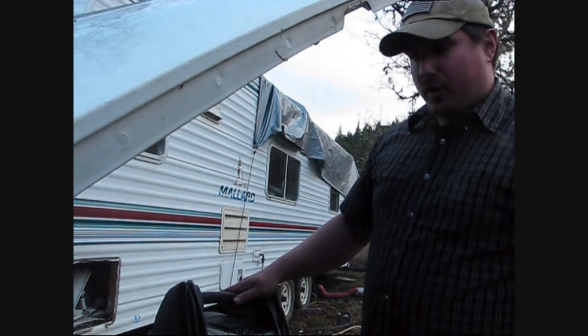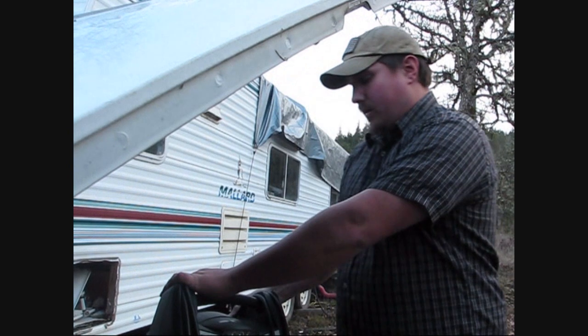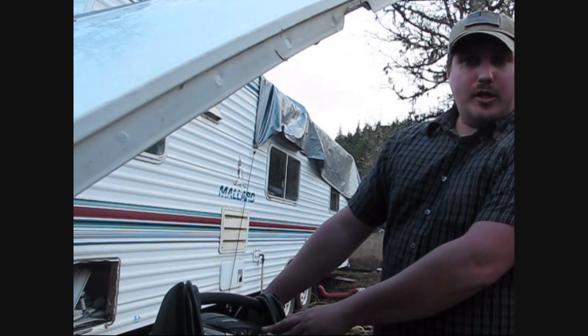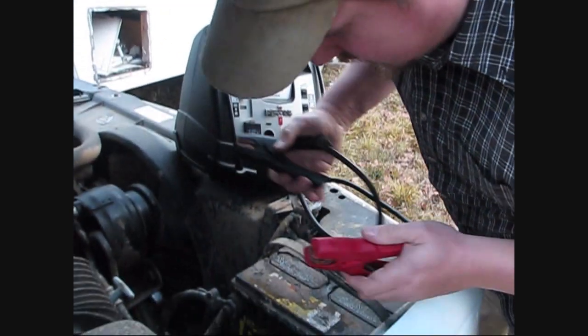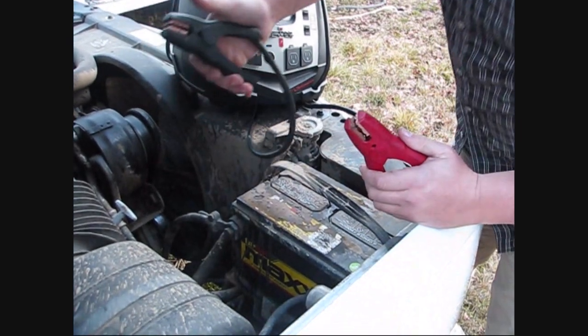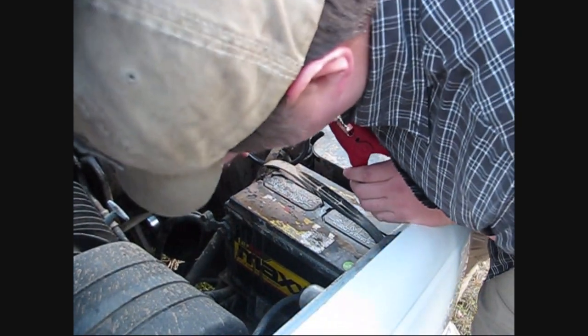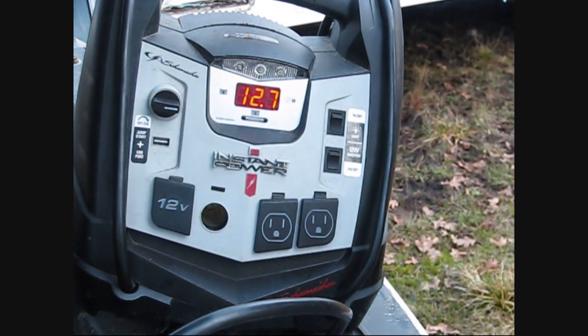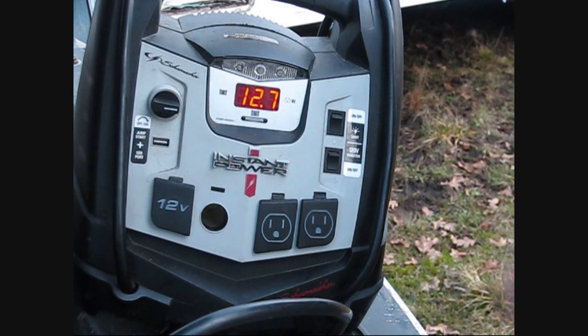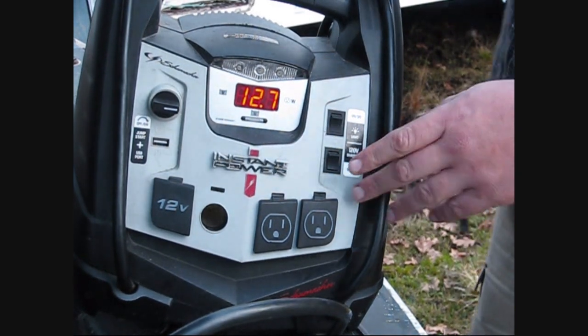It looks like we have a dead battery here, so this emergency kit will come in handy. Make sure you put your red on your positive and your black on the negative. Turn on the switch and it says we've got some good voltage — so I'm going to go ahead and start the engine.